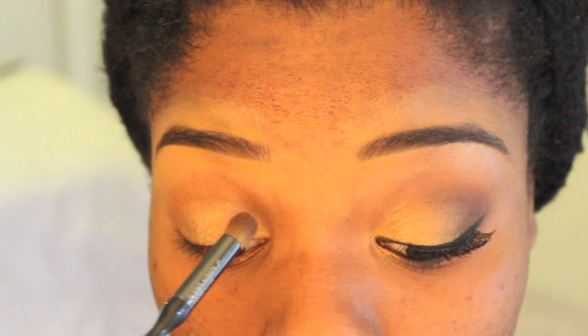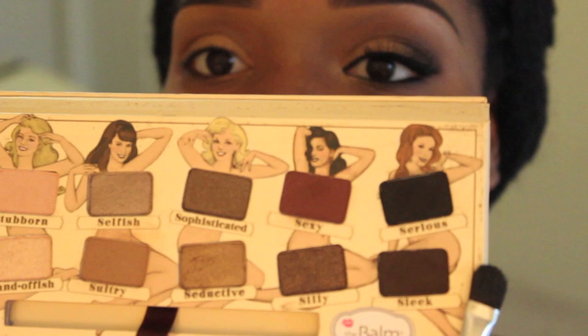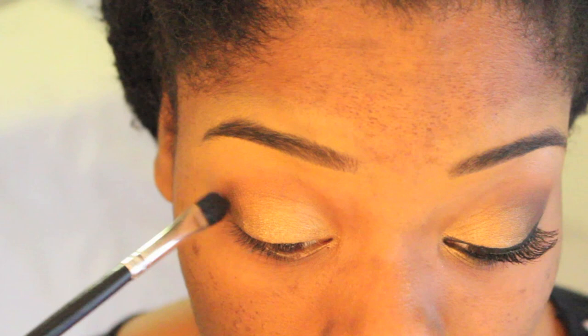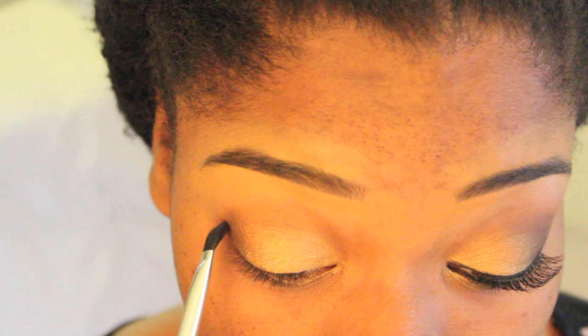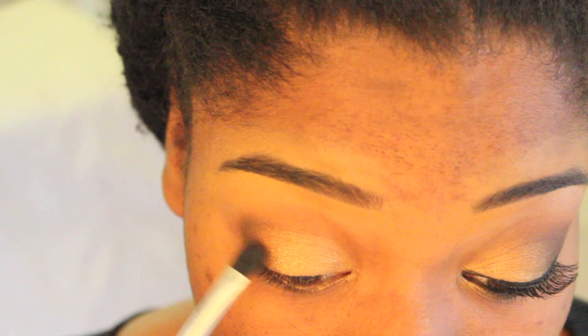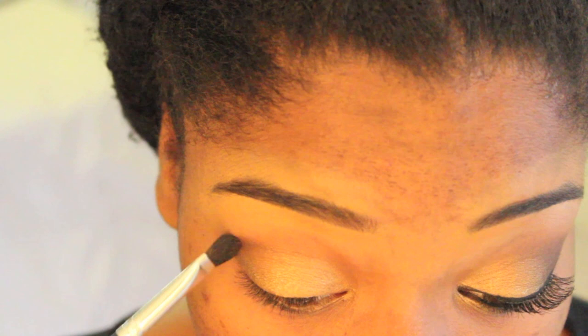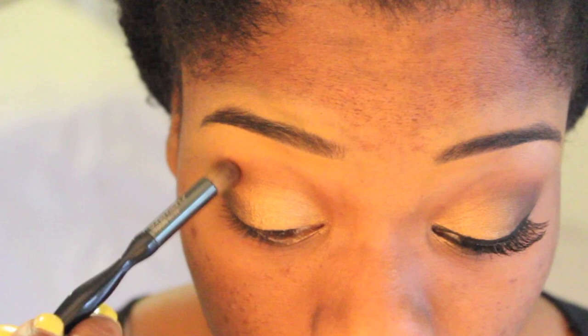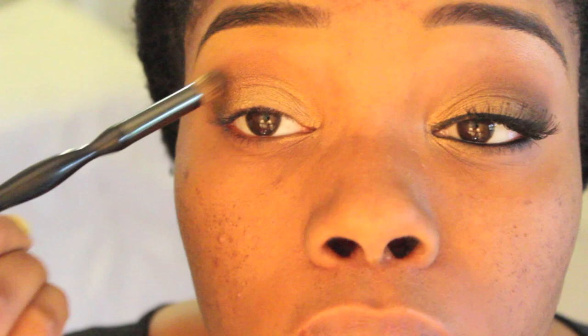So next I'm using a dark brown — preferably warm, but it can be cool as well. It's called Sleek by The Balm Cosmetics. I'm taking that on another flat eyeshadow brush and using it to contour my crease, applying it right there in the outer V, fanning it inward and carving out my crease. I'm going to go back with a blending brush and blend out the area, but first I'm using this to place the eyeshadow and start the initial blending process. Now I'm using that same brush that had Soft Brown and Texture on it to blend out the edges of that dark brown.